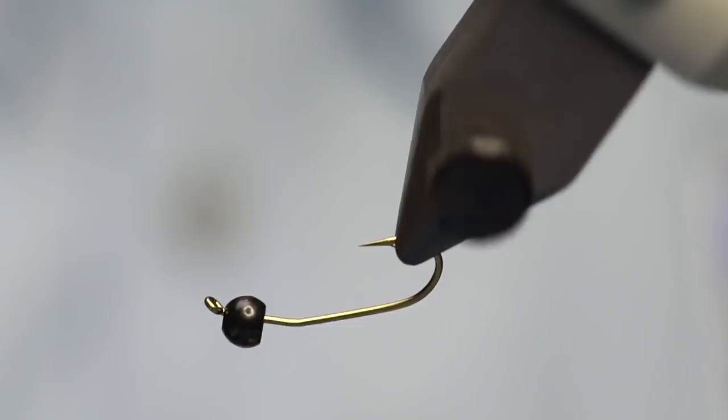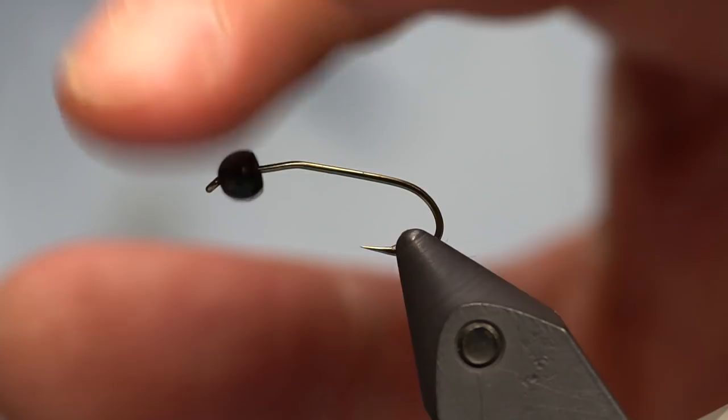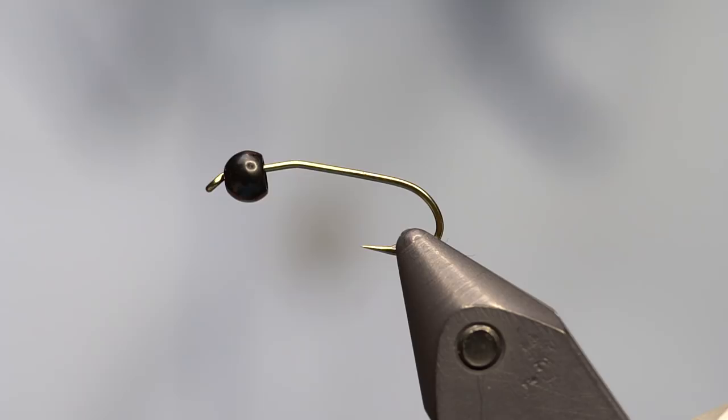Let's do a killer stonefly - this is the purple stone. A while back, nearly a year ago, we did a stonefly with the same type of hook, bead, and stonefly chenille from Fly Fish Food. This is a black and purple variation. You might be thinking there are no stoneflies that are purple - you're correct. There are also no dry flies that are purple, but purple dry flies catch fish, as does the crazy purple stone. Try it especially anywhere there are dark stones.